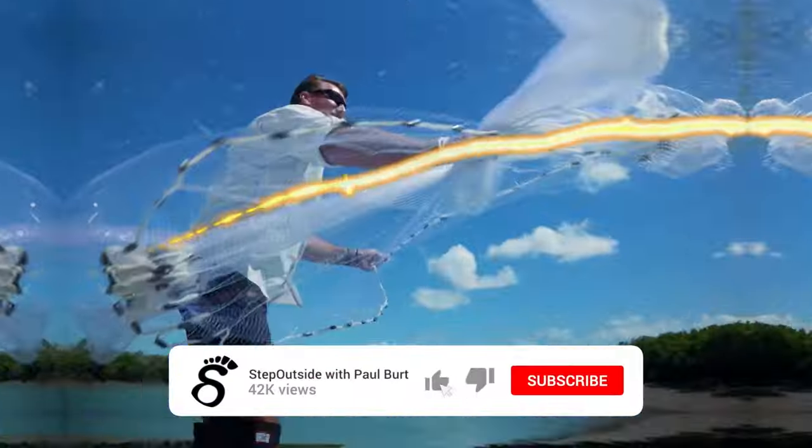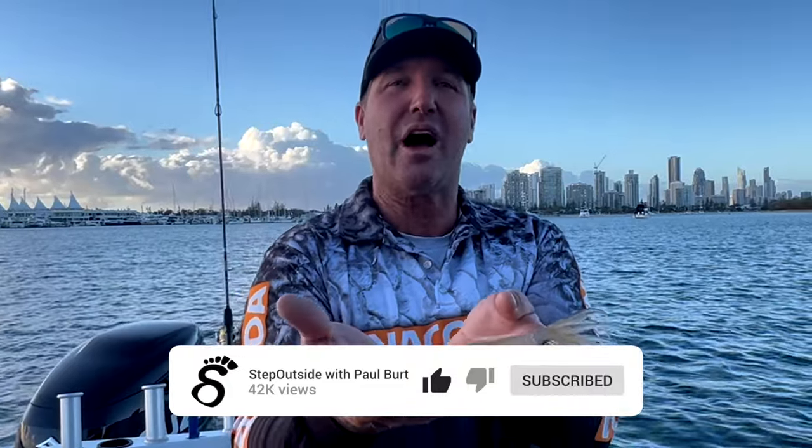Hey guys, welcome to the Step Outside YouTube channel. If you want to see catches like this, stick around, like, and subscribe.